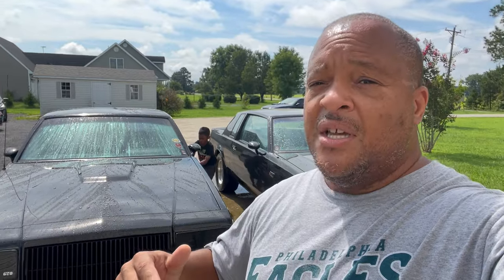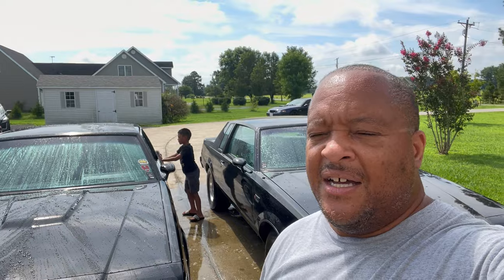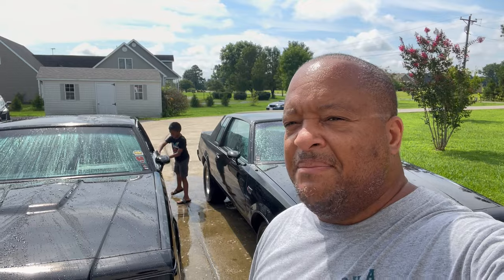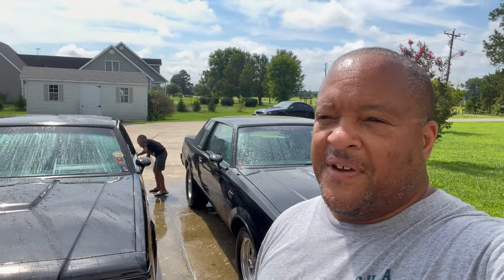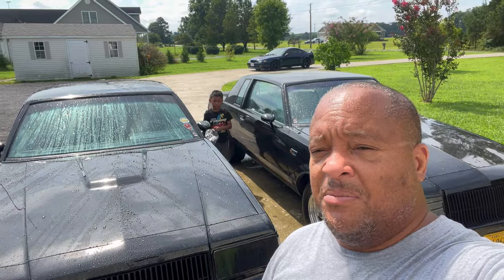We just want to bring y'all on this journey. Plus we haven't had any really Buick-related content. You can see the New Edge project back there - Project Blueberry - poking around. I'm gonna let y'all see Peanut put in the work, and I'm gonna help him too, so don't call the law on me. In the process we're gonna be talking to you guys a little bit, especially when it comes to Buick turbo Buick stuff.